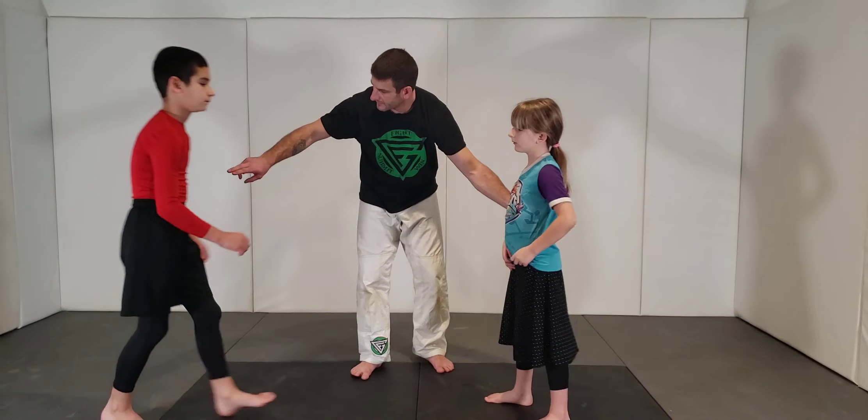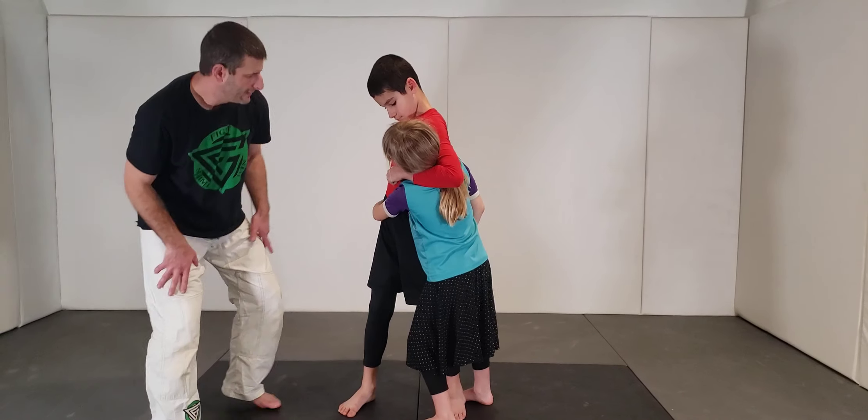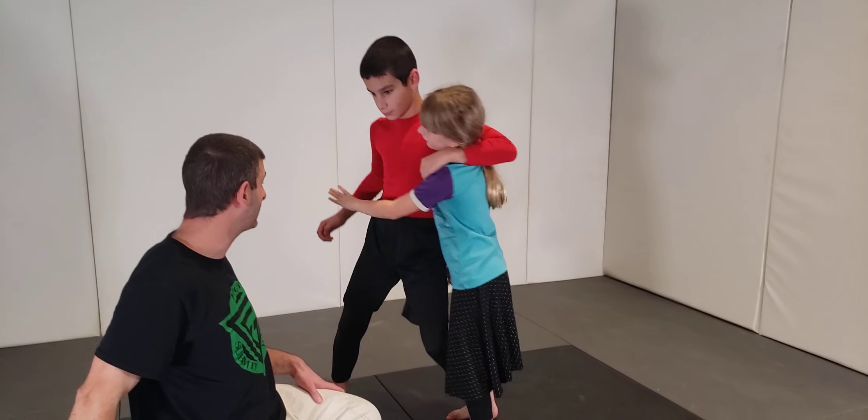Josiah, come on in here and grab her in a headlock with this arm. If you're going to grab somebody in a headlock, you're not going to just stand there — try to grab your hands together. Now I beat this, so this is no longer an option.